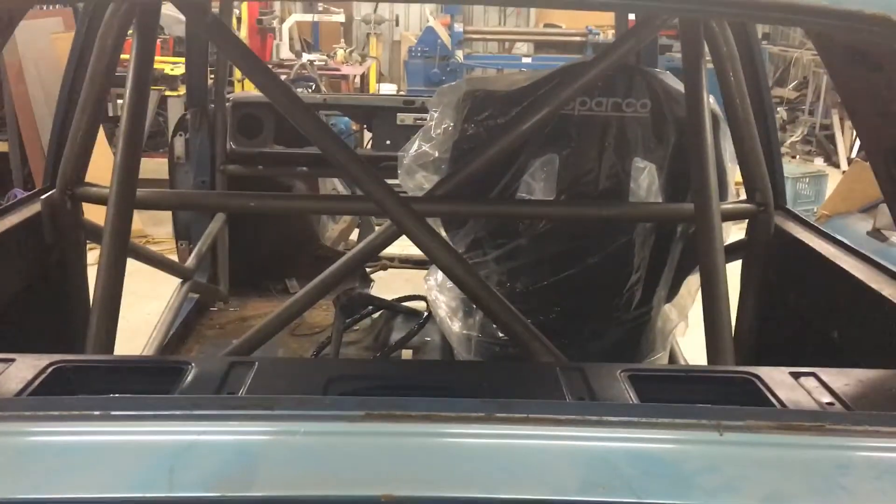We'll go around the back and have a look from behind. We've got the seat belt bar in there and we've got the diagonals in there ready to go.